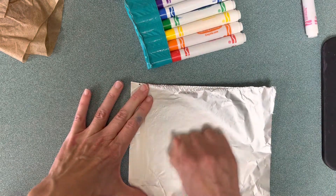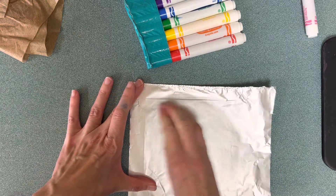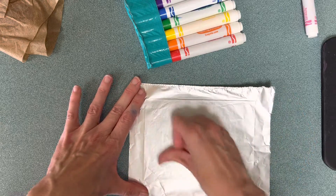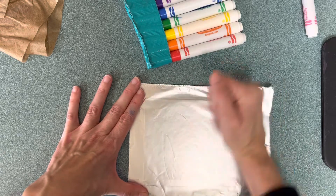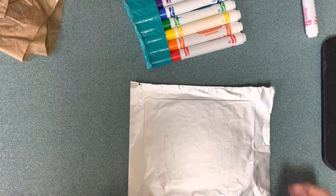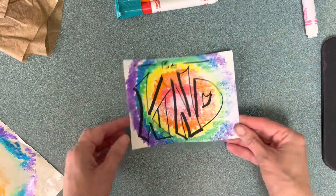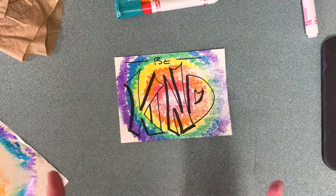The color on the foil is going to print onto your actual artwork. This is called a mono print because you can only print it one time — mono means one. If you wanted to make another foil print you'd have to do the whole thing over again, and it'll be a little bit different, so it's one of a kind. I'm excited to see what I've got here — when you pull it up, I've got my whole tie-dye situation! That's just one of the many ways that we can print. Happy arting!